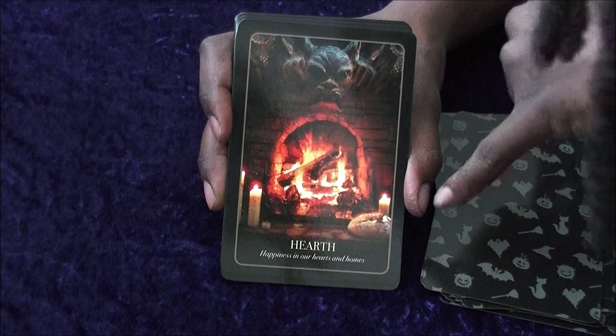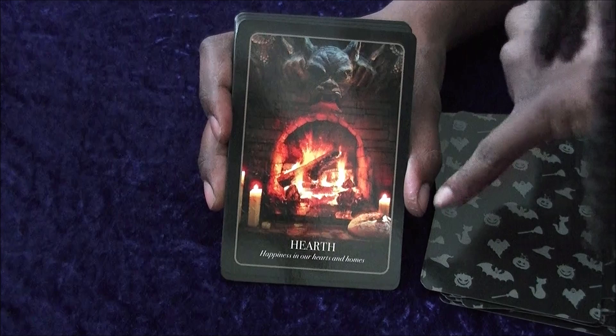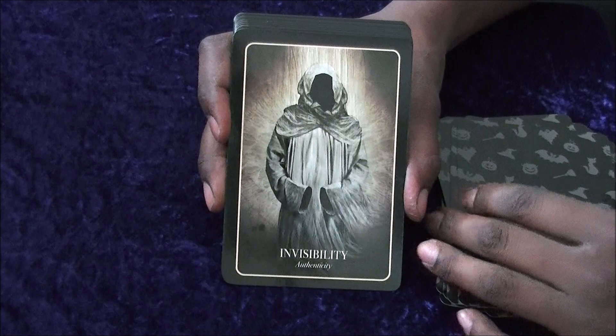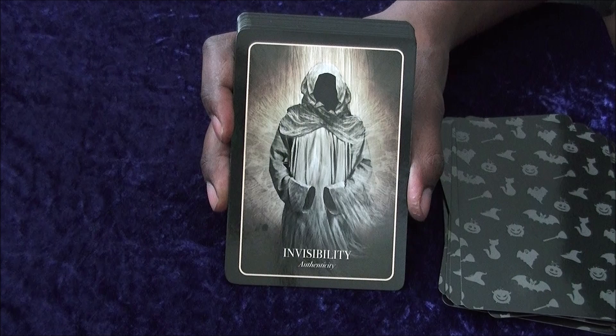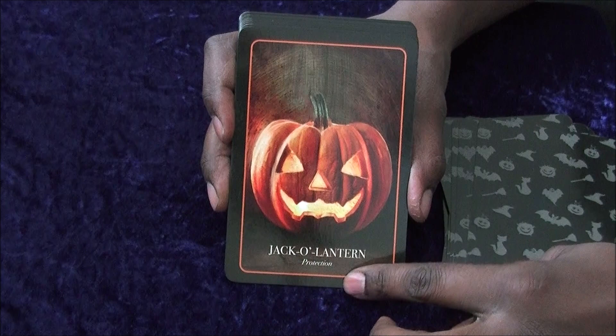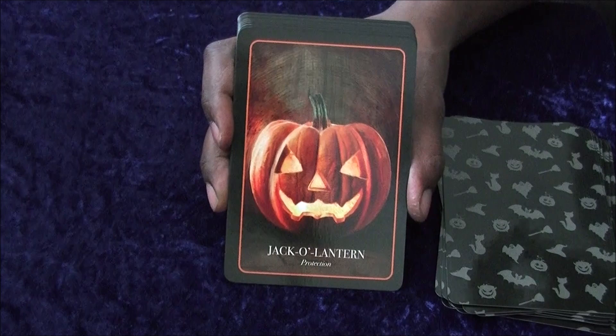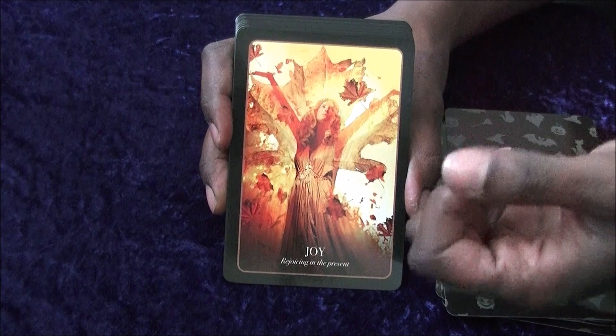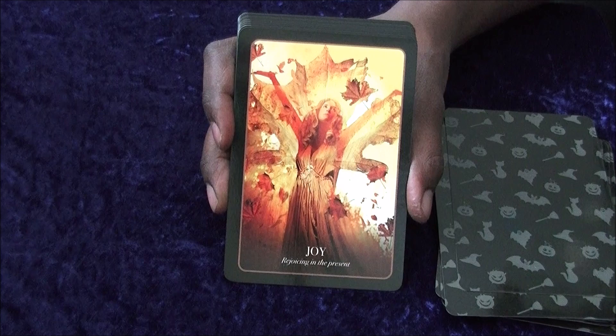So you've got Hearth, which is quite nice. I like the little gargoyle above — and either that's a loaf or a Barnbrack from earlier — but I do quite like the little gargoyle up top. Then you've got Invisibility, obviously referencing the Invisible Man, though that wasn't really a monster movie — more of a sci-fi film. Claude Rains. Definitely recommend it. Then you've got Jack-o-Lantern, and Joy — which is probably more connected with Autumn rather than Halloween, but a lot of these cards do have a connection to the Autumn season rather than Halloween itself.